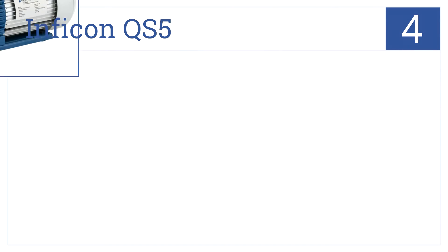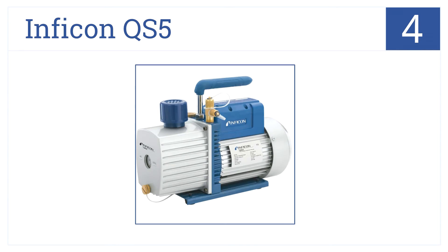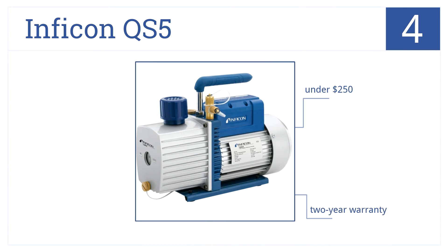One of our top models at number 4, the Inficon Q55 is a two-stage vacuum pump with a 5 CFM displacement and 15 micron rating. It performs like more expensive models but comes in at under $250. It also comes with a two-year warranty and a gas-ballast vapour exhaust.